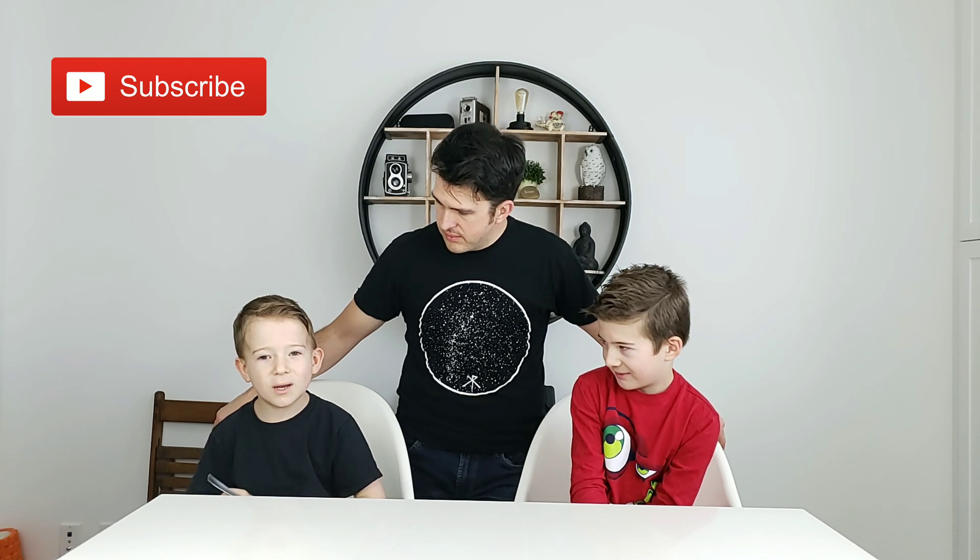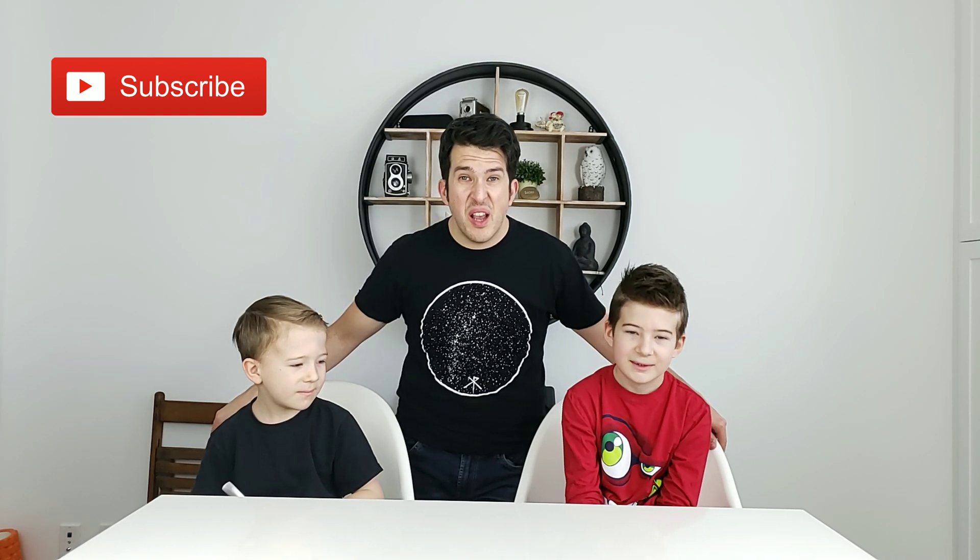Hey guys, welcome back to another video. Today we are making gummy bears!